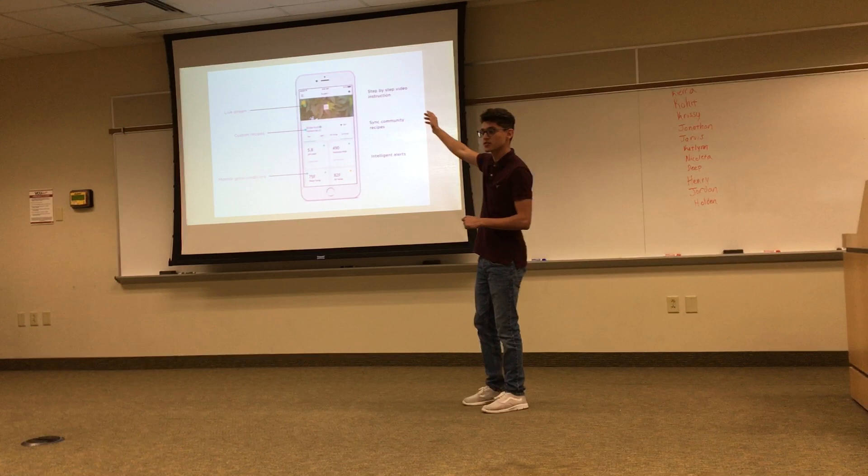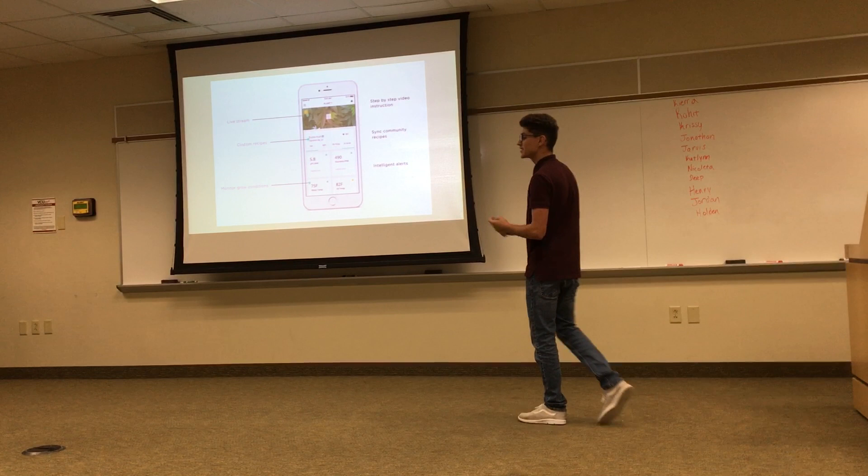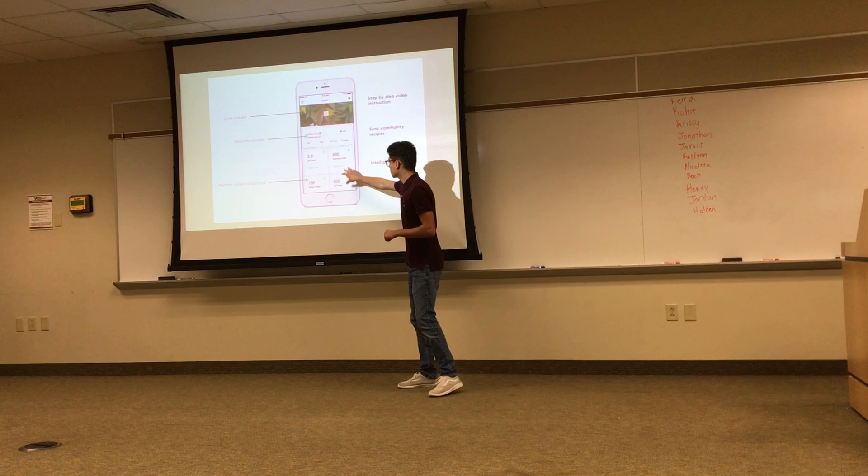You can watch step-by-step instructions on how to use this. You have a community that will share its recipes with you — type of template, how much temperature, how much nutrients, what type of nutrients — to get the best plant you can have.